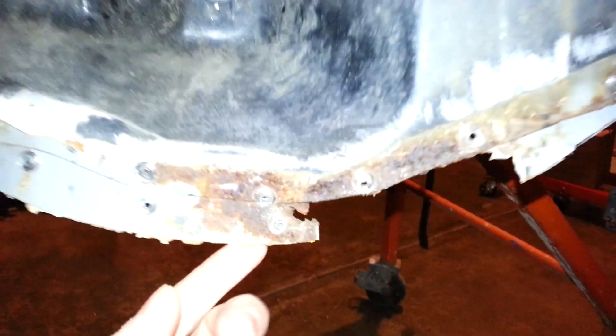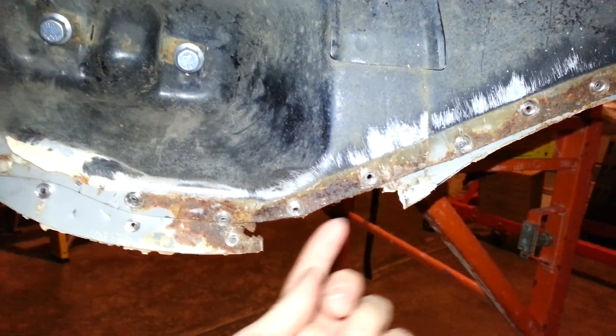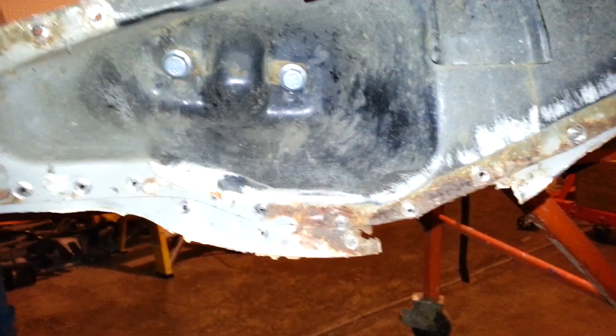Rust isn't too bad, at least along these sections. This section here we'll have to do something about. We need this section that comes across here, so we'll grind all the rust off of it and put a patch on it. So that'll be good.